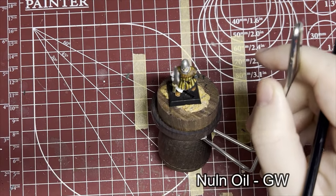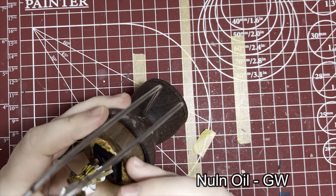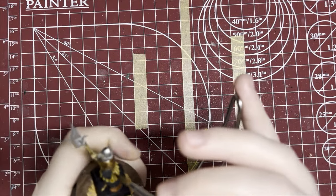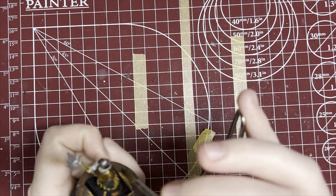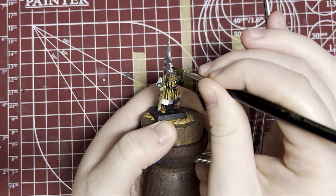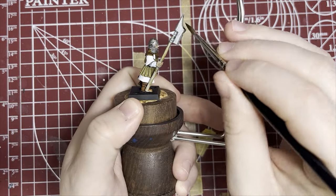Now I'm going to bust out the Nuln Oil and go over the metallic parts and maybe around the belt. This will help add depth to the metallic parts. It will also help with transitions on different parts of the model — like the belt and the coat — if you've got little white gaps or harsh lines. Nuln Oil really just helps smooth out the model, and it's rare I paint anything that I don't use at least a little bit of it.